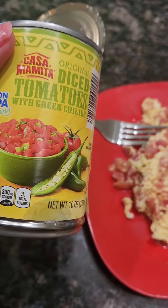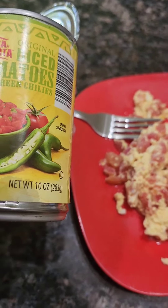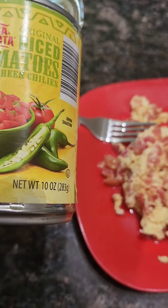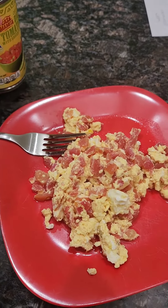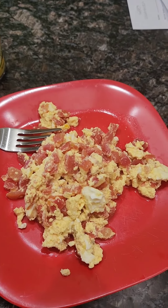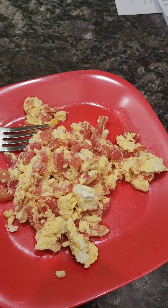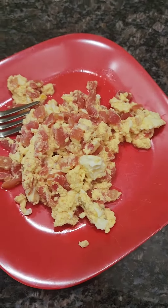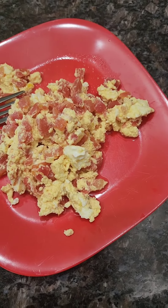Casa Mamita original diced tomatoes with green chilies. We usually put this, mix it with Velveeta cheese and make that dip, but I wanted something else today, and it's going to expire, so I emptied it out. The rest is in the refrigerator.